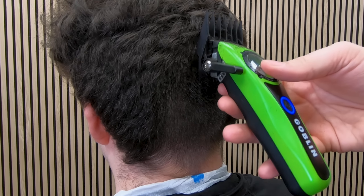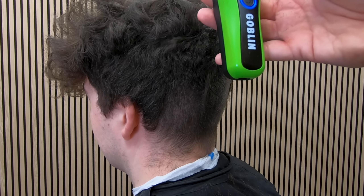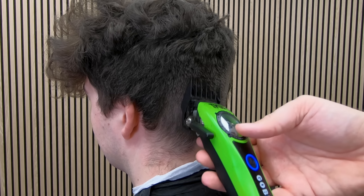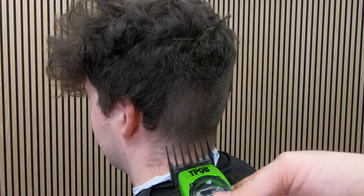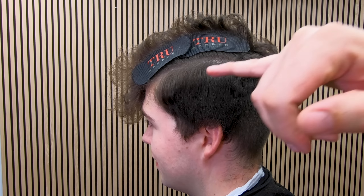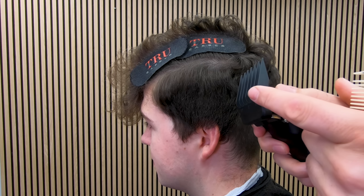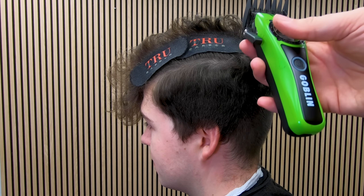This is really going to reduce the scissor work that we have to do later on. Because I'm going straight up and passing through all that weight with the clipper, it means I don't have to deal with it with the scissors later on. The clipper I'm using, the T-Pob Goblin, has a 110,000 RPM motor which makes it very easy to go through all this thick hair. Over on the side, when the back of that clipper guard reaches the ridge just glide off as if you're heading for the ceiling.